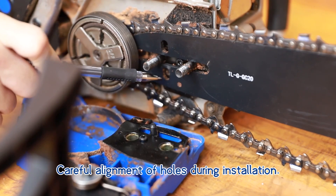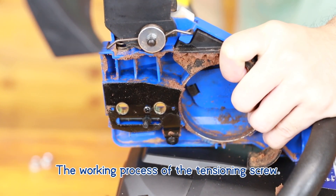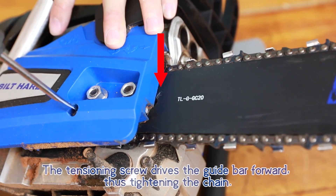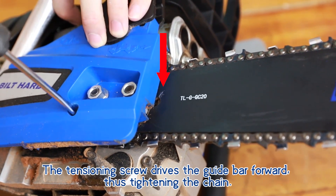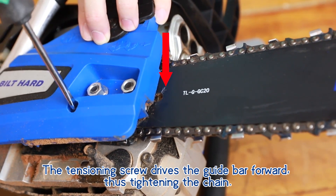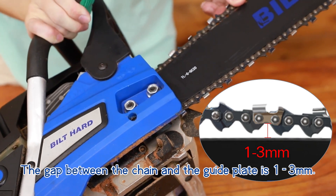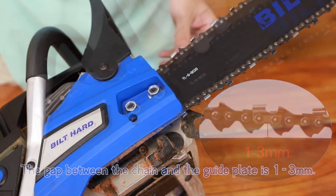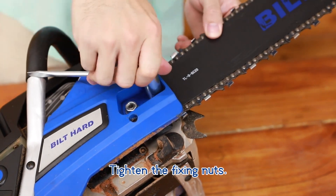Careful alignment of holes during installation. The tensioning screw drives the guide bar forward, thus tightening the chain. The gap between the chain and the guide plate is 1 to 3 mm. Ensure that the chain can slide smoothly. Tighten the fixing nuts.